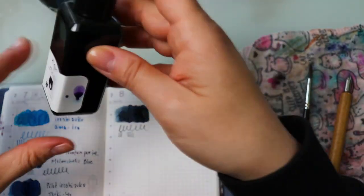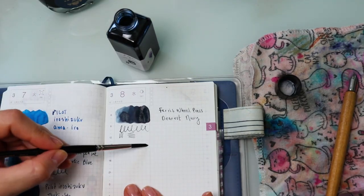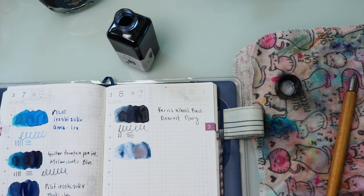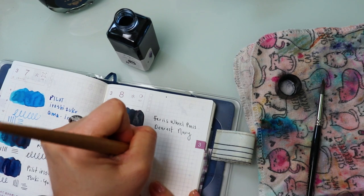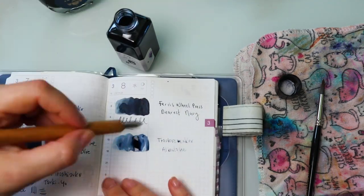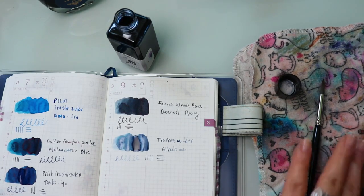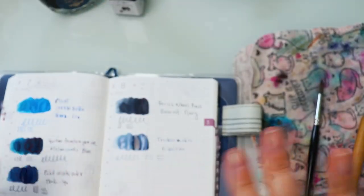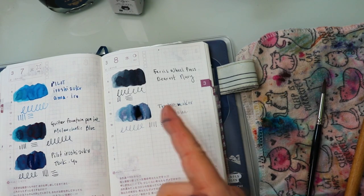Last but not least in the blues, this could run into both blues as well as purples, but this is Abalone from Troublemaker. That's it for blues — I'm going to wait a few moments until this dries and then move on to the next category.